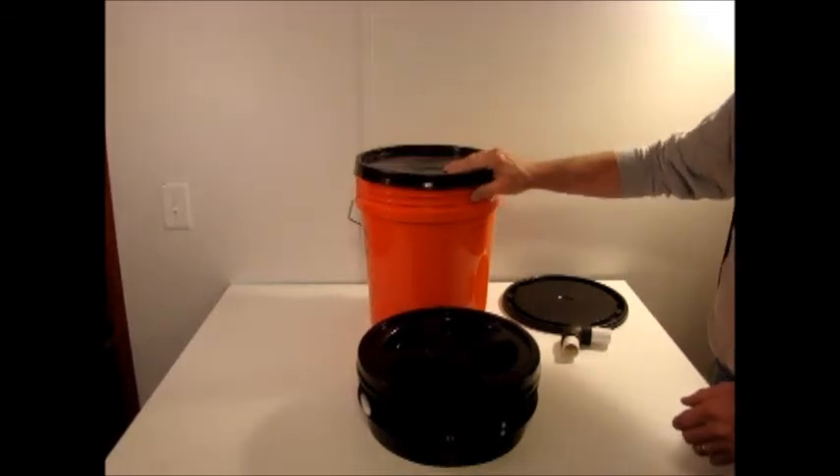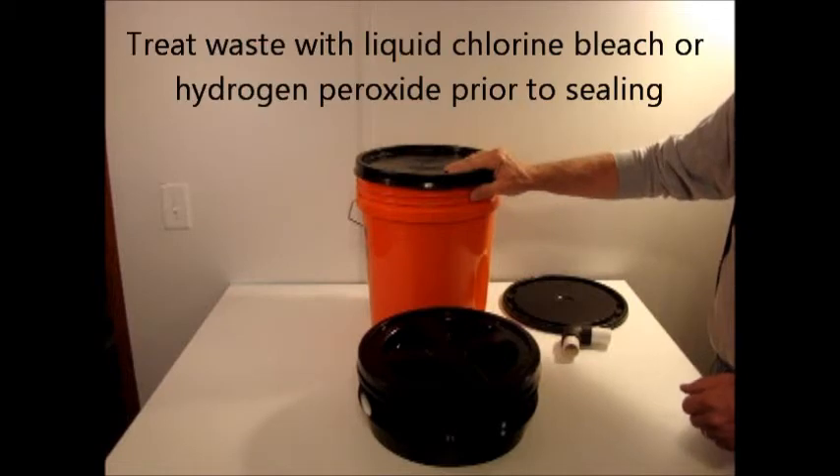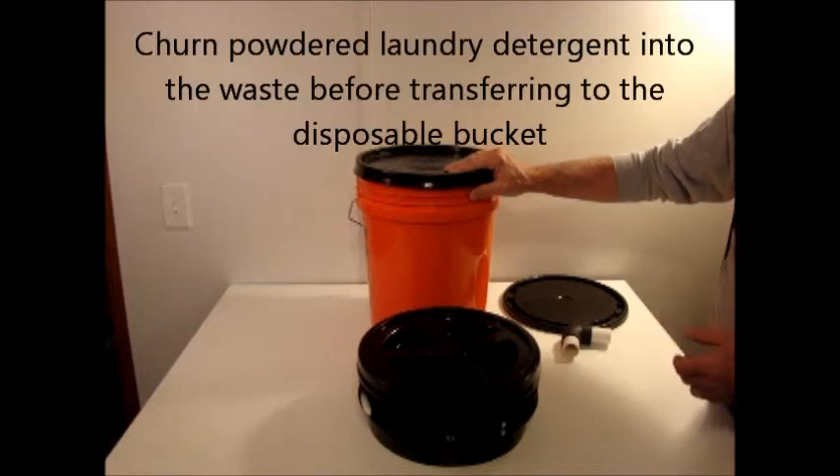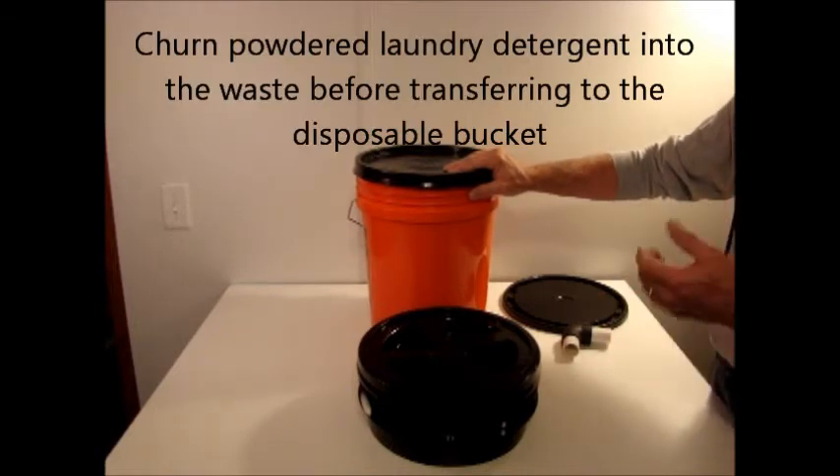Prior to sealing it off, you may want to treat the waste with either liquid bleach, liquid Clorox, hydrogen peroxide, or laundry detergent. You can also use laundry detergent in the Seahead toilet itself on a regular basis.